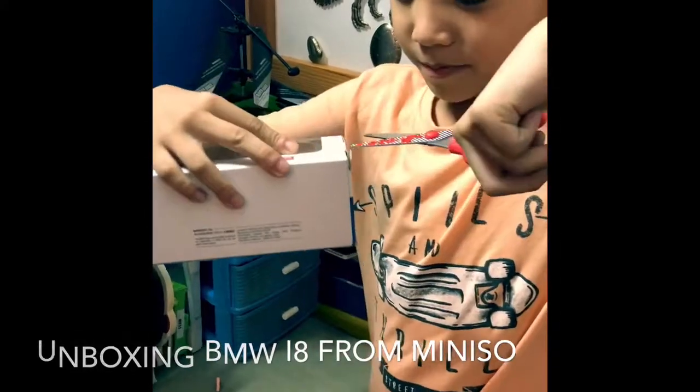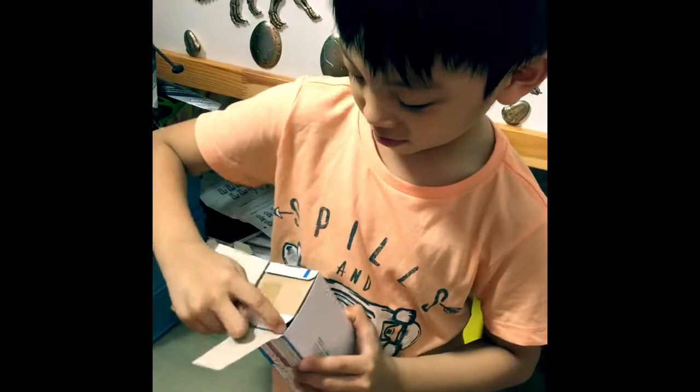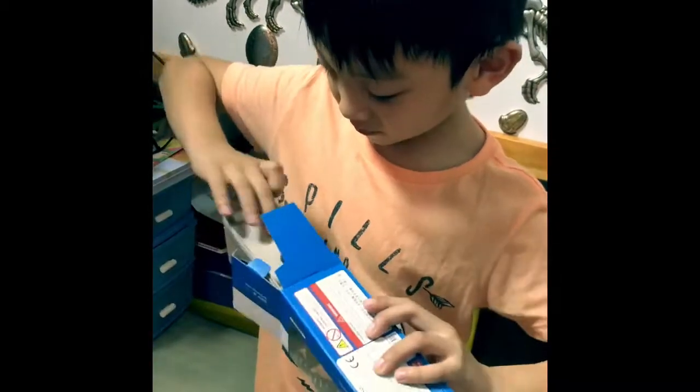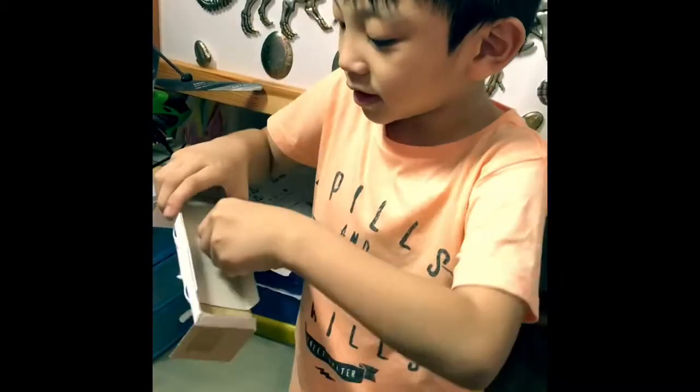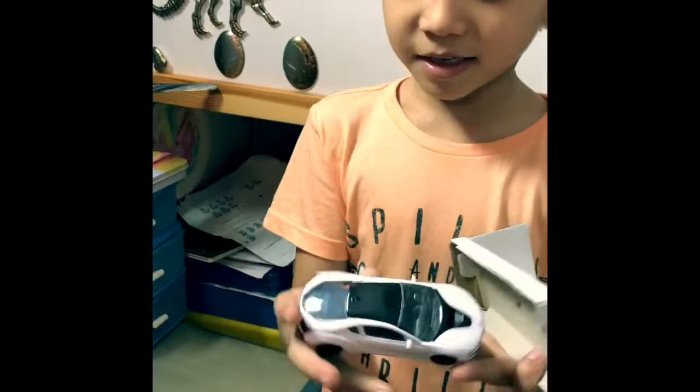So let's open this one. Here's the table. Here it is. Here's the BMW i8.